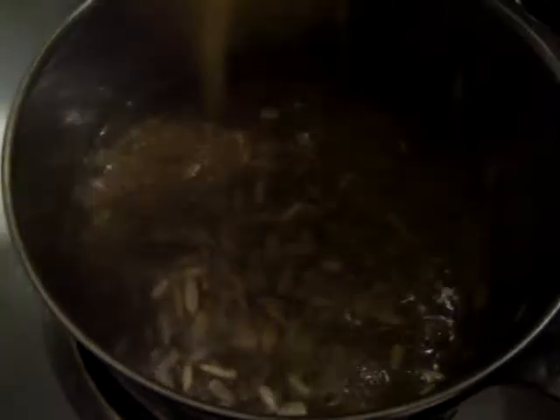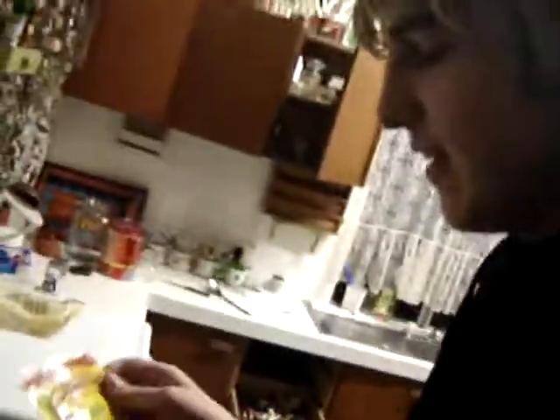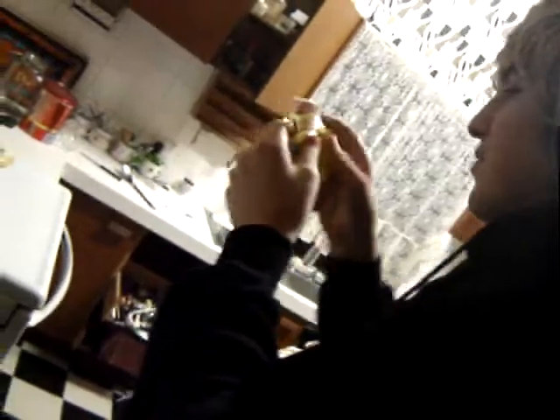Now, to start this soup off, just get some nice multigrain rice in there, just as our base. Now that's in there. You want to nice and flavor it up, don't you? So you get some of these sunflower kernels, and just put as many as you have in there.